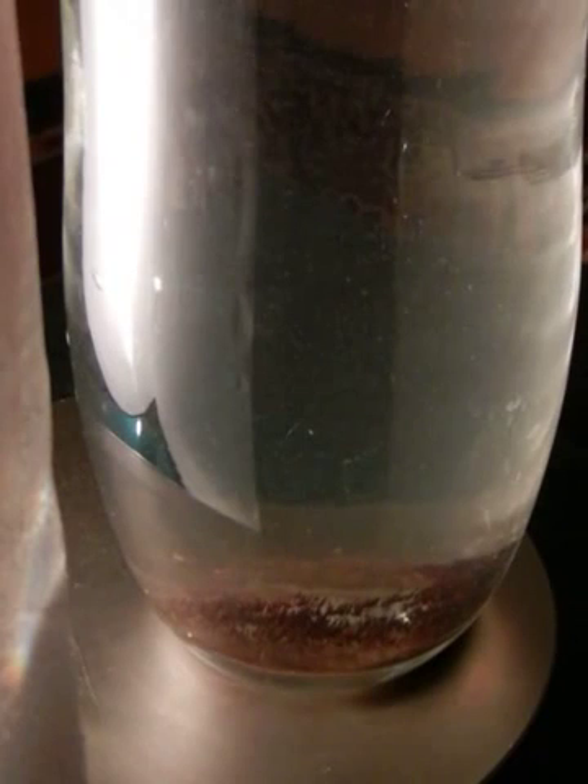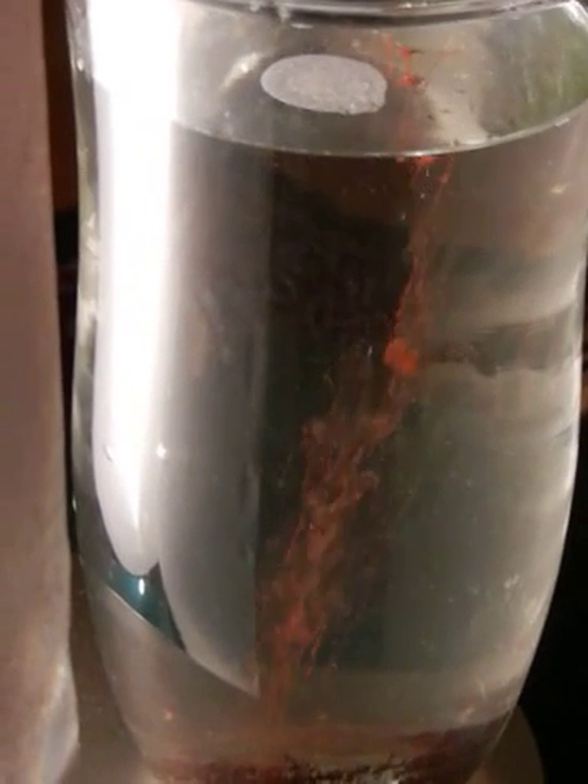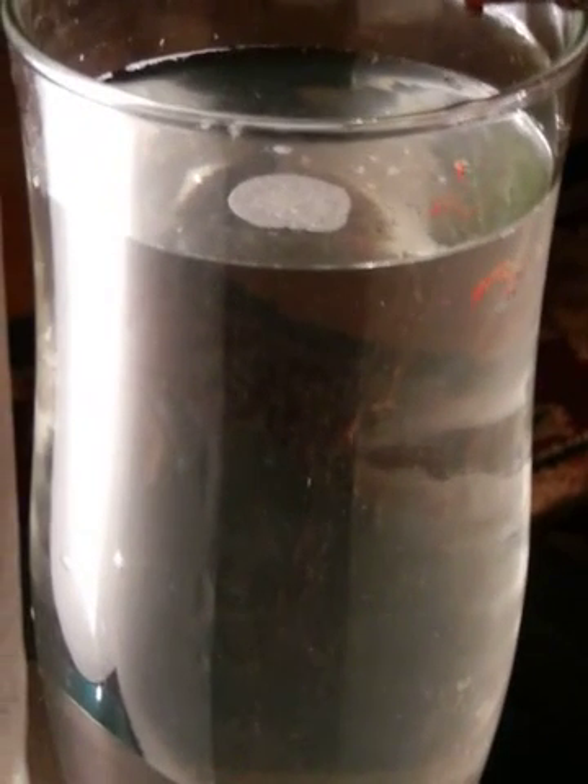Remember that this glass jar full of water is offset, and the dead center of the magnet is over here. Let's do it here on the very far edge and watch it jump to the centripetal. That's taking it out even further and showing you that action.